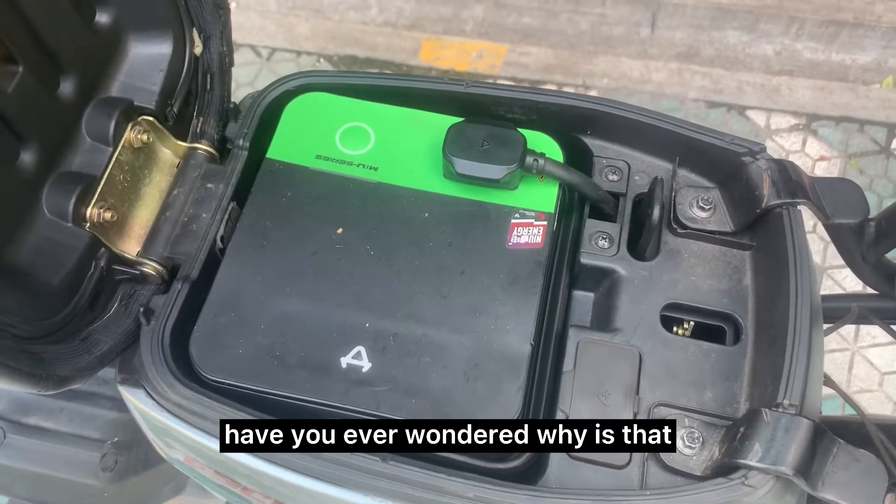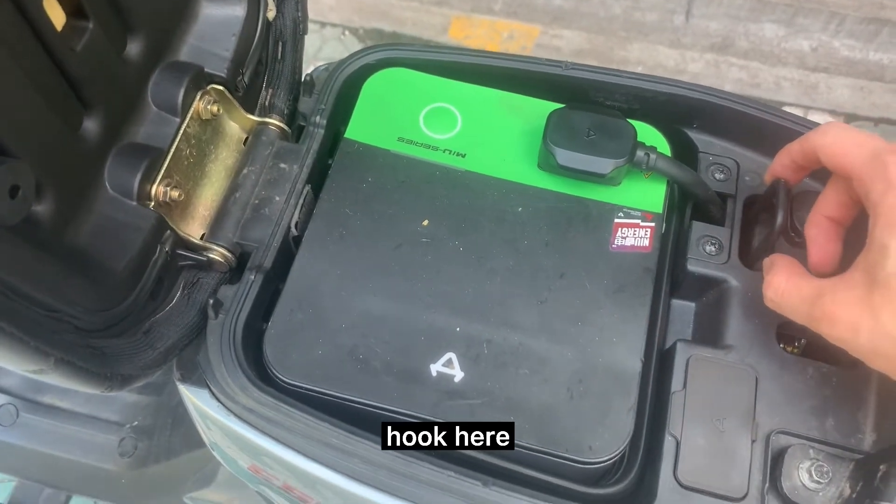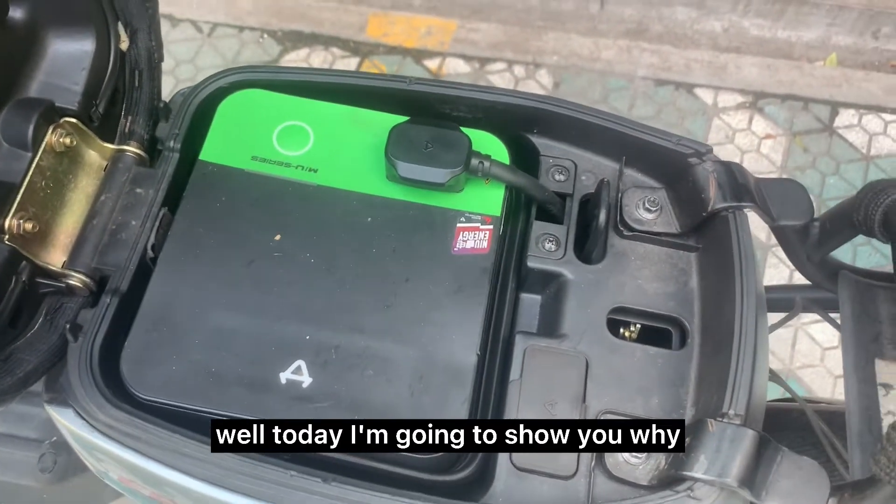Have you ever wondered why there's a huge iron hook in your trunk? Well today I'm going to show you why.